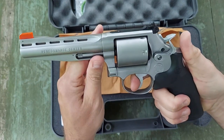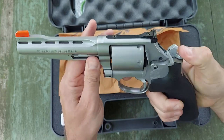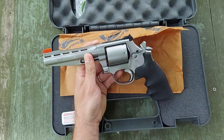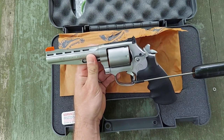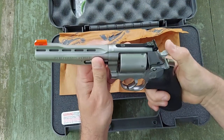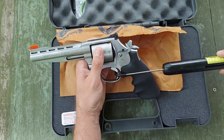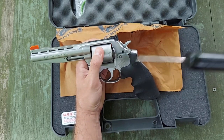Just to give you an idea, it is so smooth. The single action is almost just non-existent. Let me get you a trigger pull here on the single action — it is not much. About four and a half pounds. It honestly feels a little bit lighter than that. Let's try that one more time to make sure I got a good pull on it. Yeah, about four and a half pounds.